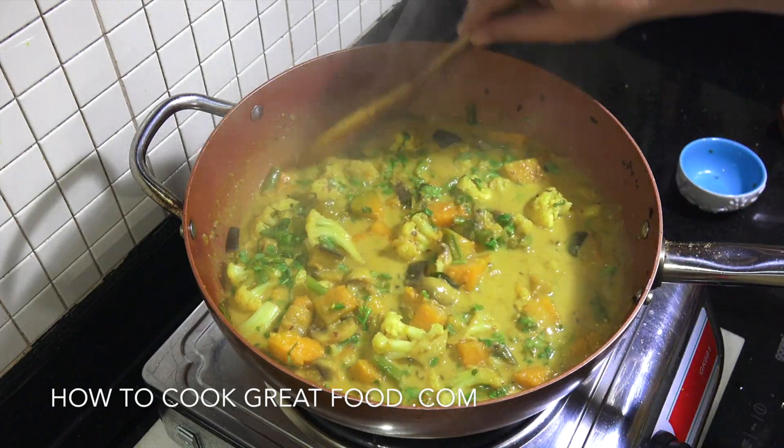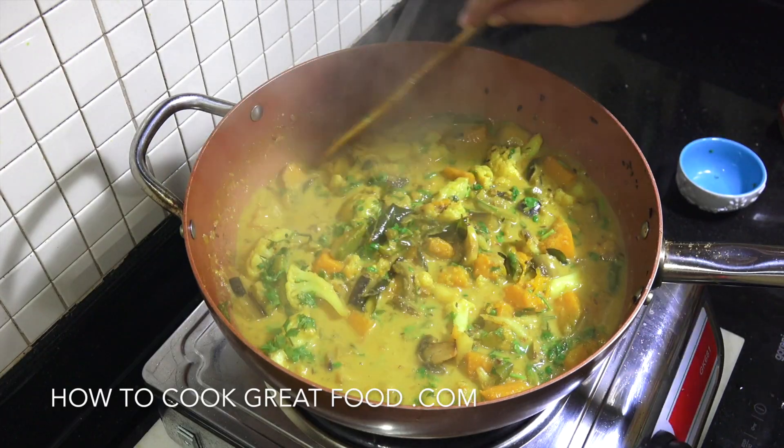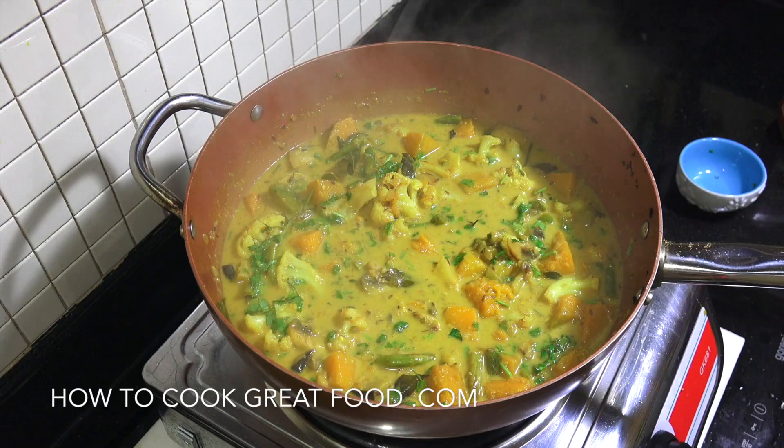Vegetarian and vegan — hope you enjoy that. Don't forget to subscribe to our channel. We'll see you soon. Lots of love!